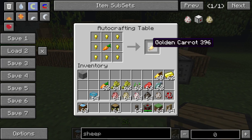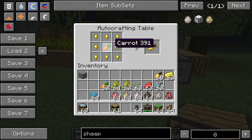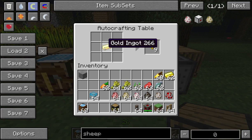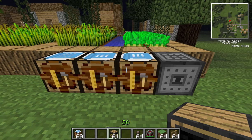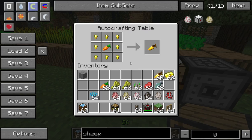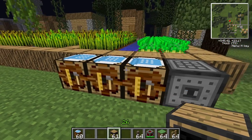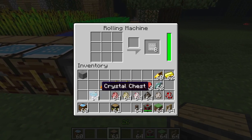The golden carrot is just a carrot in the middle with gold nuggets around the outside. Gold nuggets are made from a gold ingot in the crafting table — doesn't matter where you put it, you'll get nine gold nuggets. You need eight for a golden carrot. And the steel plate requires steel.